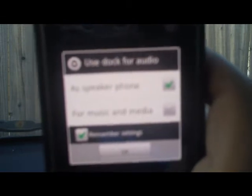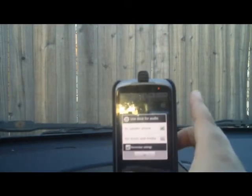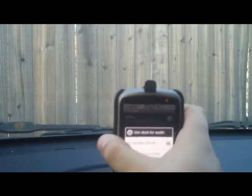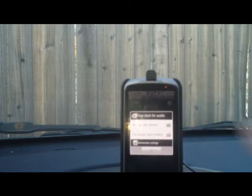You can either have the speakerphone and your music going through the speaker that's built into the dock itself, or you can have it routed through an external Bluetooth adapter plugged into your stereo unit, or even plug the 3.5mm cable into the jack there and plug that into your auxiliary port in your stereo.